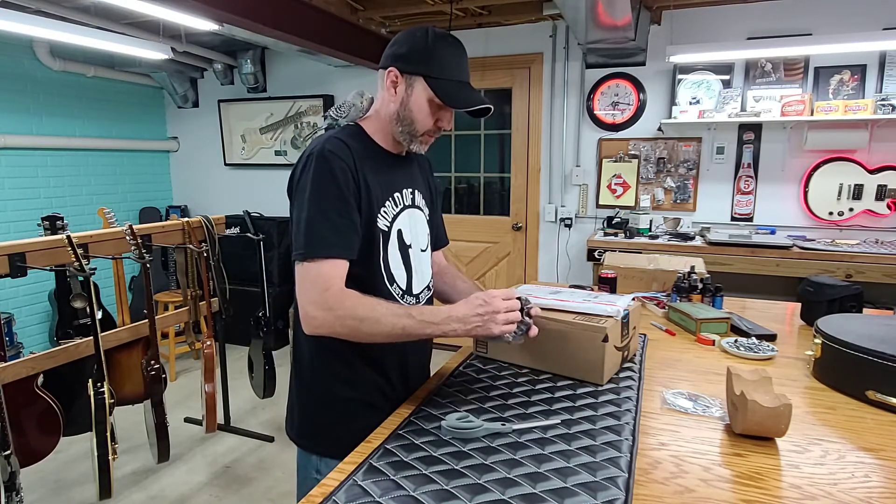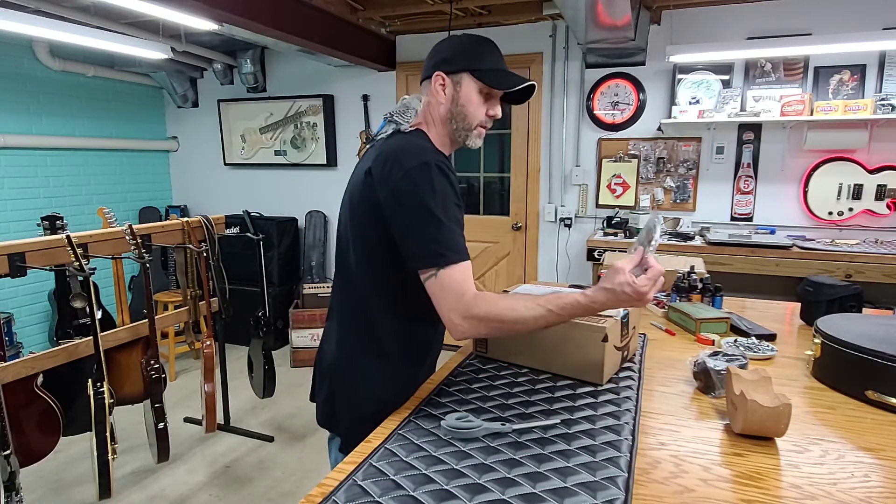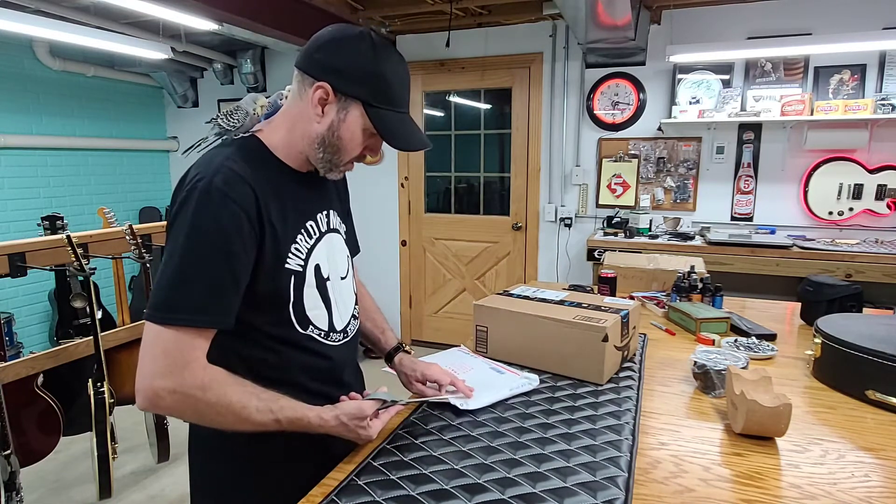My wife got that for me on Amazon, same with these guitar picks. Let's see what we got here.